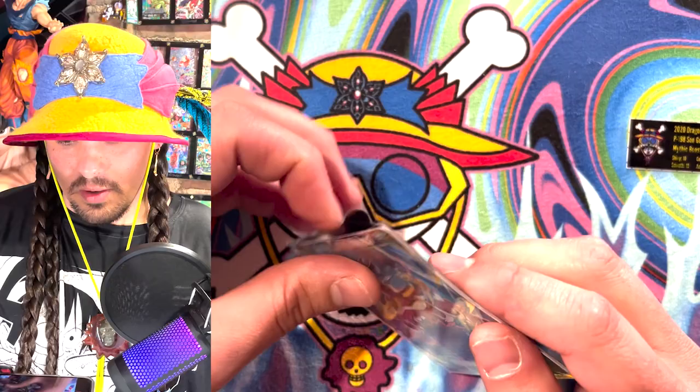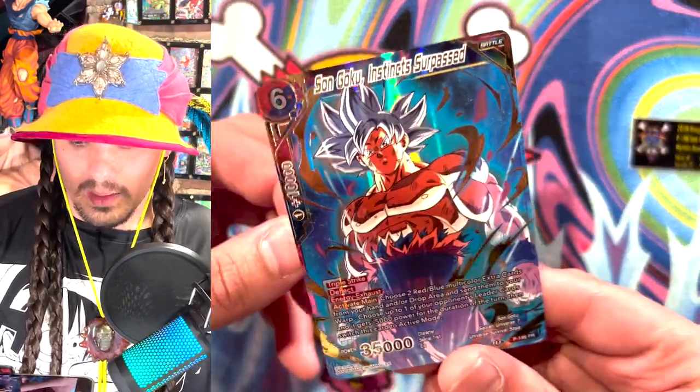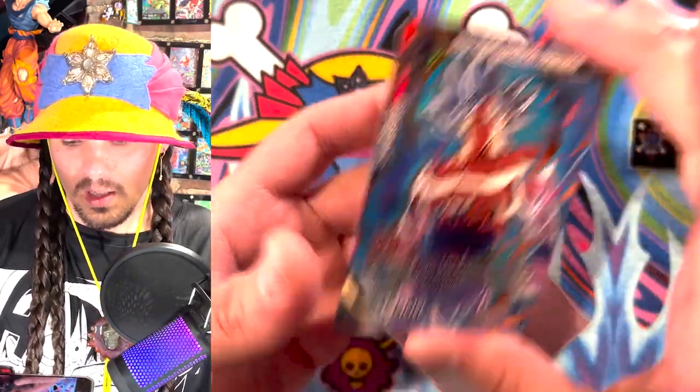The first thing you're going to want to do is obviously evaluate your card and take a good long look at it and say, 'Oh yeah, that's a 10.' I mean, probably not, but whatever — I want to have a 10 on it. It's going to my collection and I'm not ever going to sell it.